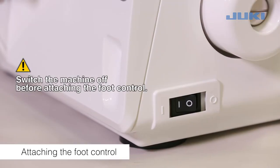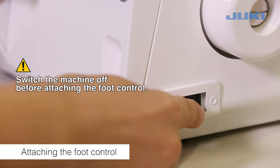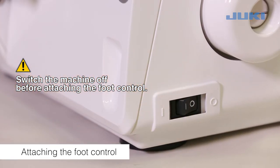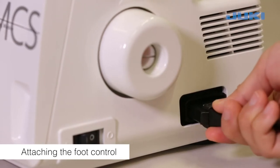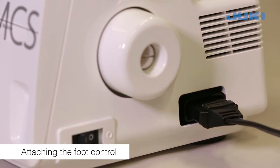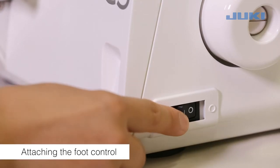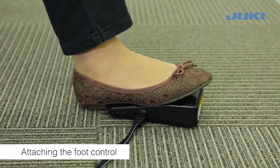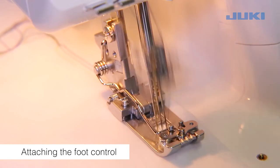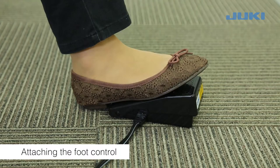Switch the machine off before attaching the foot control. Plug the foot control into the machine socket and then into the main socket. Switch the machine on. The foot control regulates the sewing speed; the sewing speed can be adjusted by increasing or decreasing the pressure on the foot control.